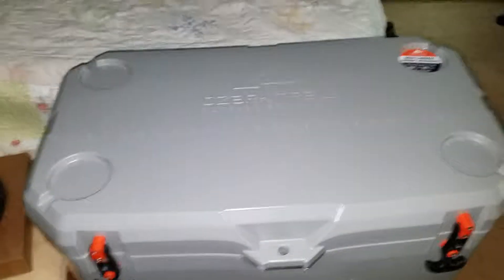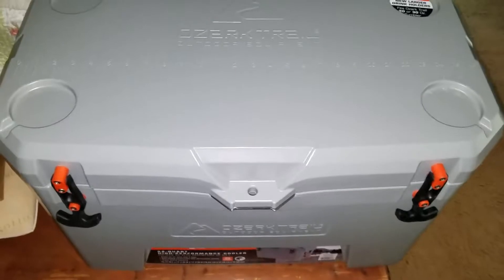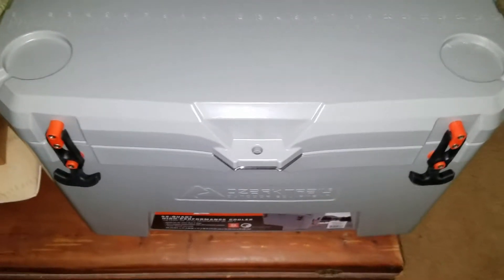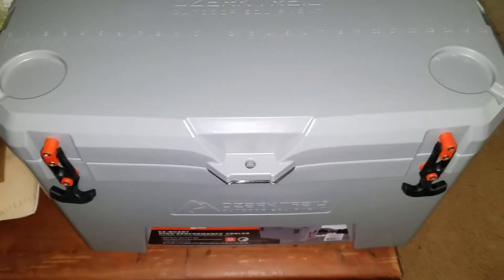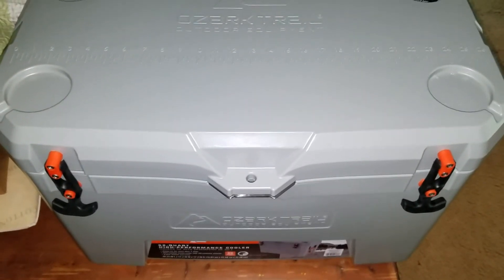If you're thinking about a Yeti, I'm not sure I'd spend $300 for a cooler — I'd just go with this anyway. Thanks for checking us out, drop me a comment, be sure to subscribe and like for more videos.